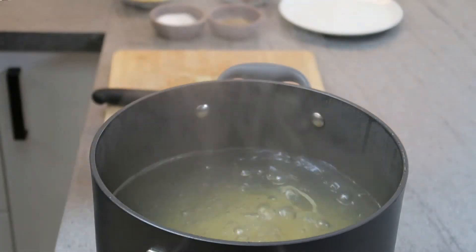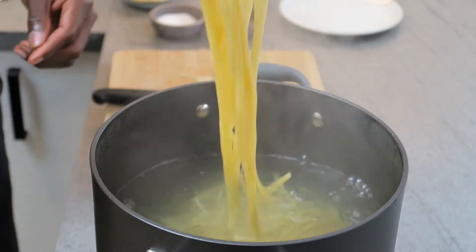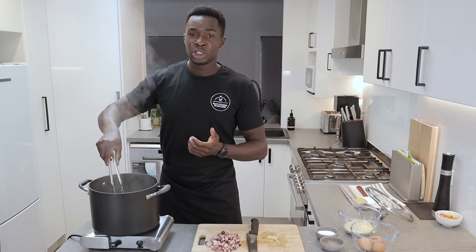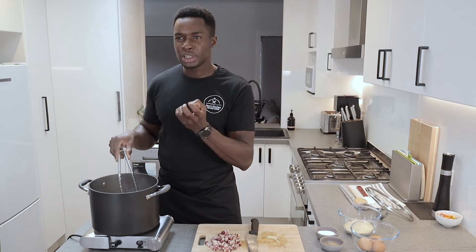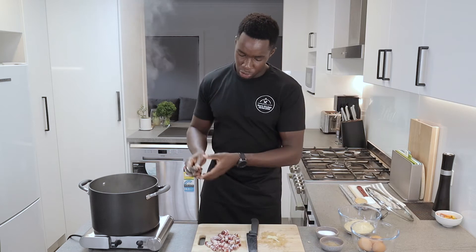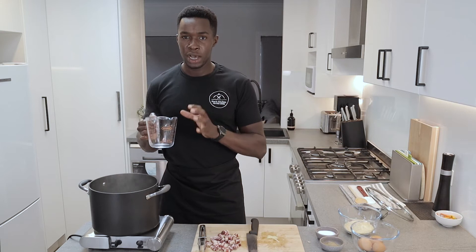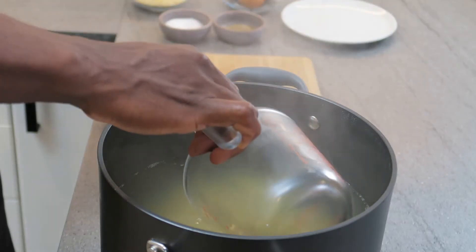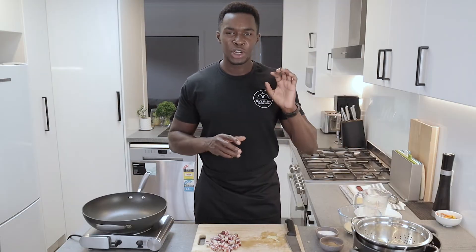You want to cook your pasta till it's al dente, which means not fully cooked — you still want that bit of crunch when you bite into it. Pasta is ready, it's al dente, still slightly undercooked on the inside, and that's what I'm going for. I'm going to save some of my pasta water and I'll be using this to cook my pasta later on. I've drained my pasta.